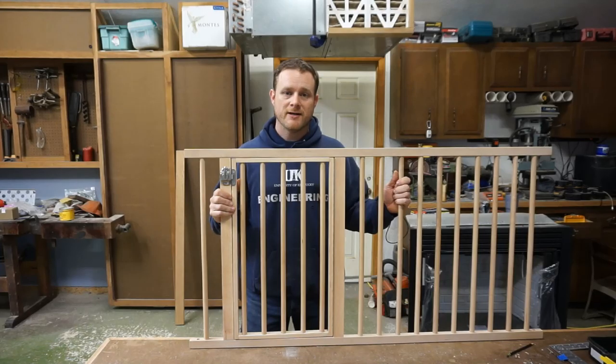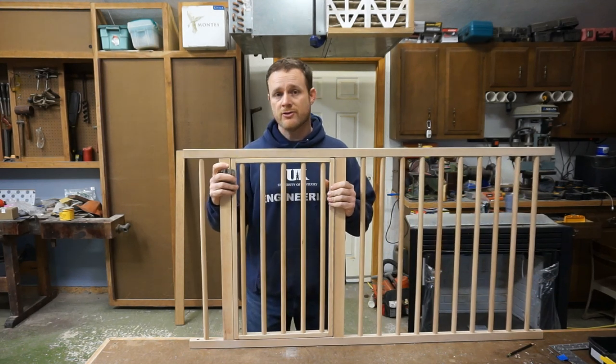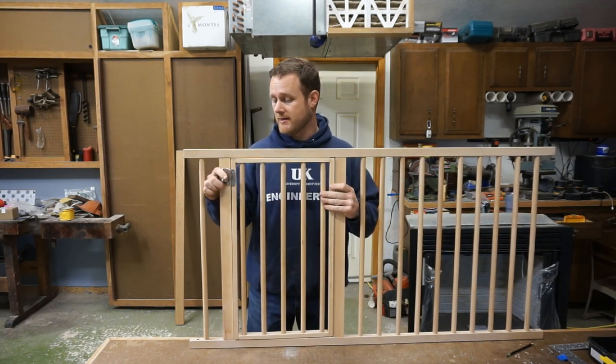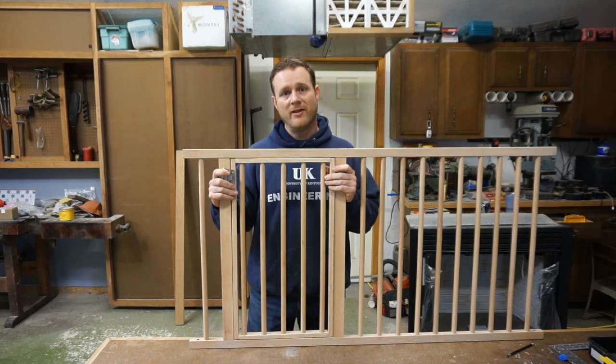So I got it all finished up. I added a piano hinge and a sash lock, so now when they're ready to put their toddler to bed they can unlatch it, let him crawl in, and then close it and latch it back — until about five minutes later when he figures out how to unlatch it himself, it'll hold him in.